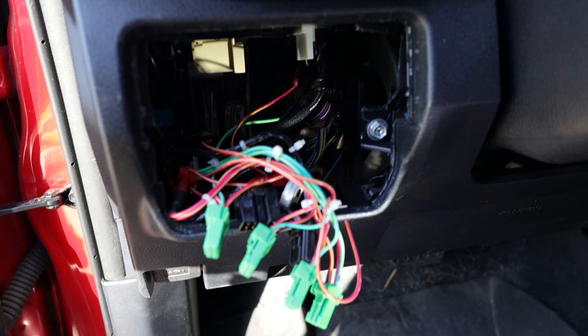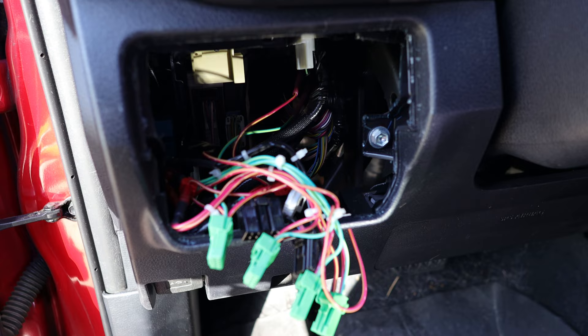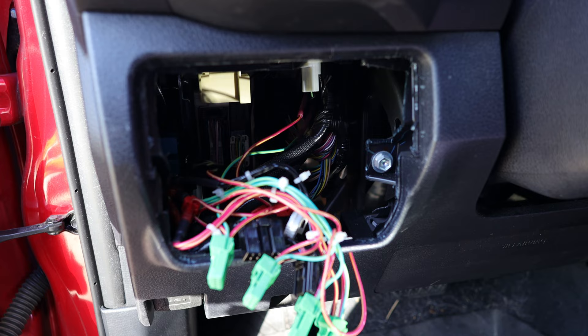Make sure to take extra care and not cut any wires, because there are wire harnesses behind here — go slow and steady. Definitely make small cuts and cut out small little pieces at a time, as opposed to one big piece like I did. It'll make your life a lot easier. Now that everything is cleared, I should be able to plug all my switches back in and pop the modular switch panel into place.